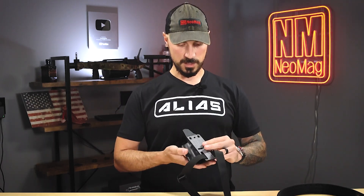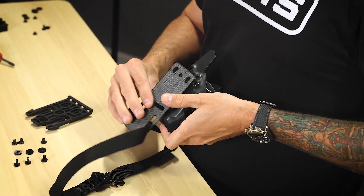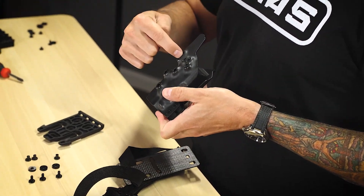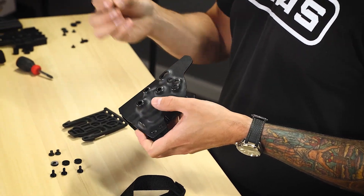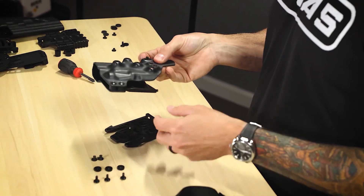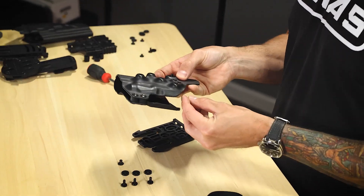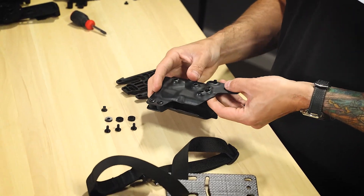They give you a lot of different holes here to use. I'm just gonna lay this on top and establish that I'm going to be using this hole, this slot, and this hole. I'm gonna take my first nut and place it through that slot, second one through this hole, and go ahead and hold those there.